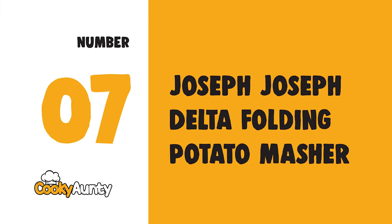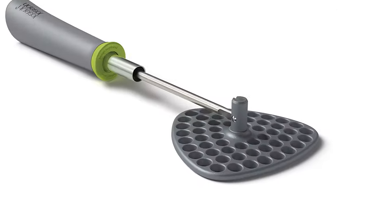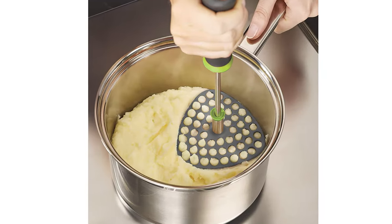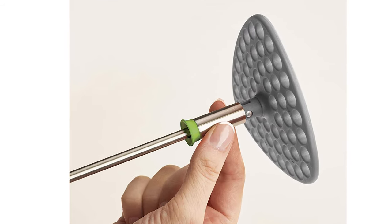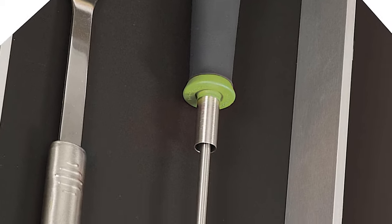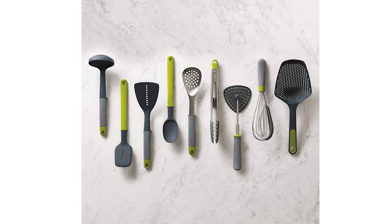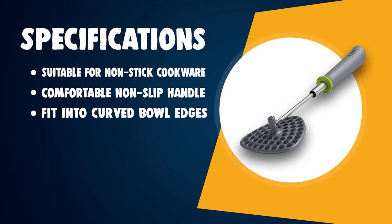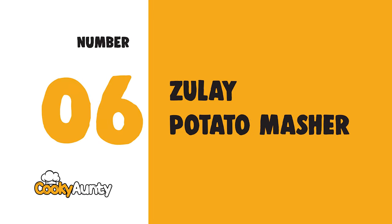Number 7: Joseph Joseph Delta Folding Potato Masher. Conventional mashers can be awkward to store due to their long handle and mashing head that are fixed at right angles to each other. The Delta solves this problem, as the head can be neatly folded flat after use. It features a 10.25-inch masher head.